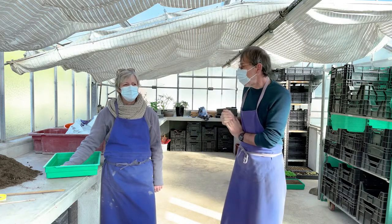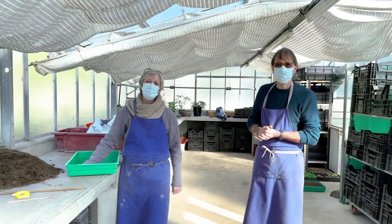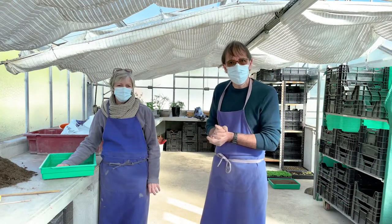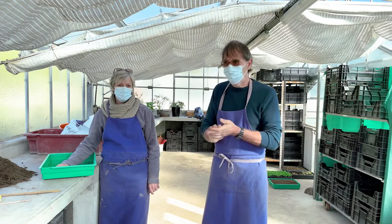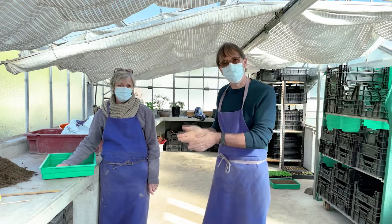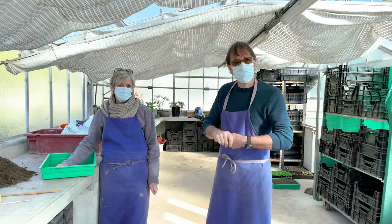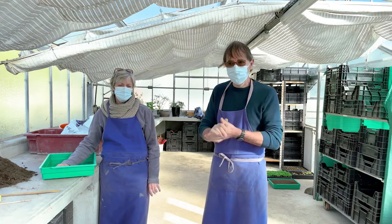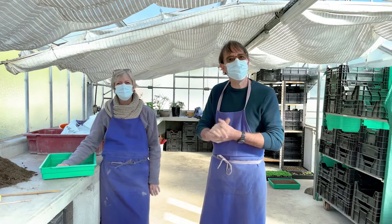À côté de moi, il y a Nathalie qui va se présenter. Je suis Nathalie Châtelain et je suis responsable chargée de la production florale. Nous allons vous présenter différents ateliers : un atelier de semis, un atelier de repiquage, un atelier de repiquage-rempotage. On vous parlera également de comment faire des boutures, ce qu'on peut faire chez soi. Et ensuite, on parlera de la protection biologique intégrée dans les serres.